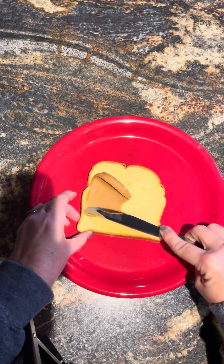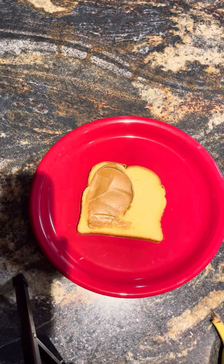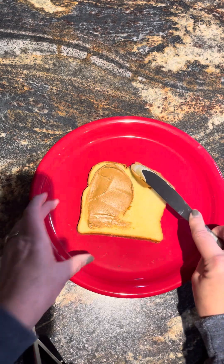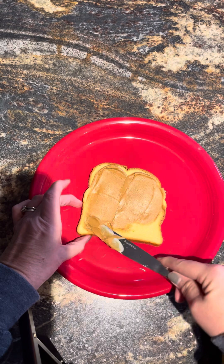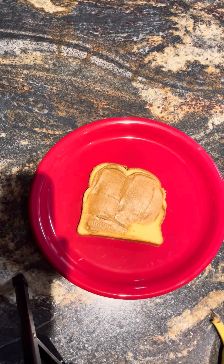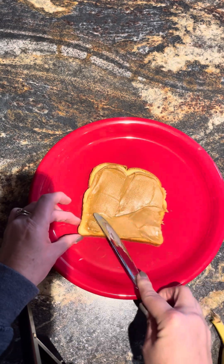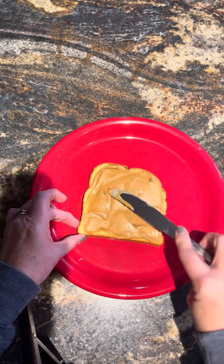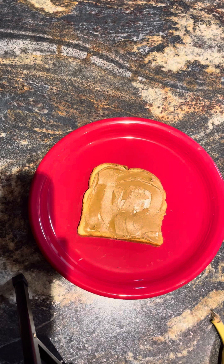You're just going to spread out your peanut butter onto this sandwich — as much or as little as you like. I am a peanut butter girl, so I like quite a bit on there. We're going to spread that out pretty thin and smooth.